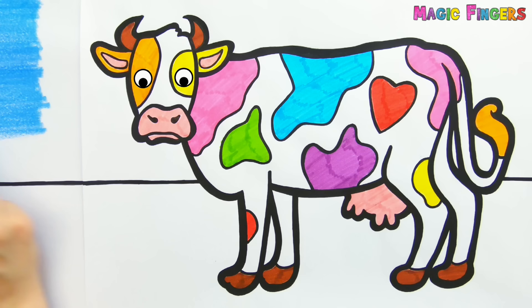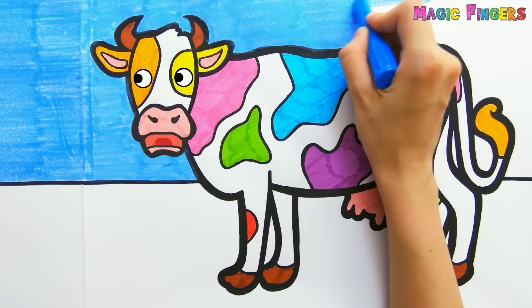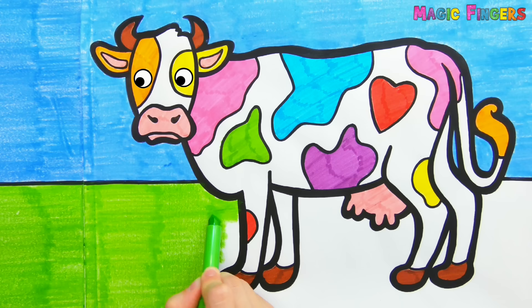Blue, Green, Green. And now it's glitter time!